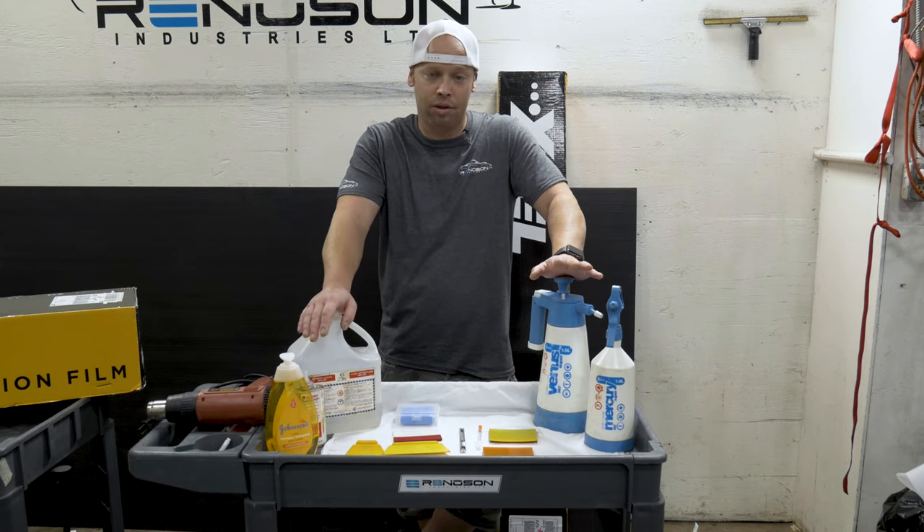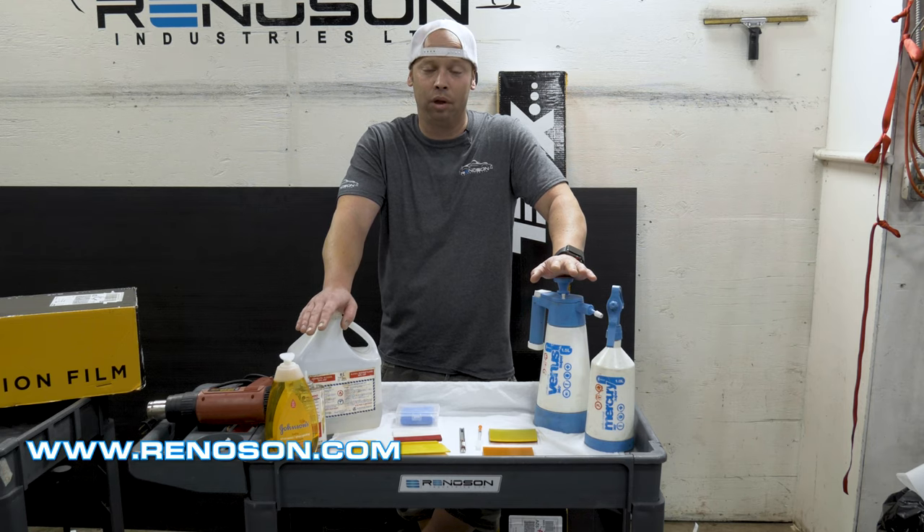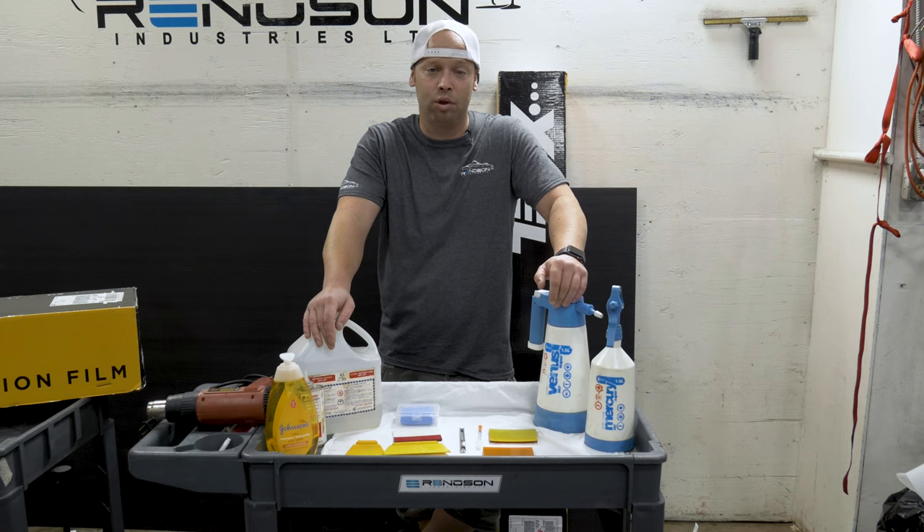Any of these tools that you see here can be purchased through our website — you'll see the link below. Feel free to like, share, and reach out to us if you have any questions. If you'd like to purchase film, we'd be happy to supply you. You can look up any vehicle make and model on our website at www.renison.com and we'd be happy to help you with anything that you need.